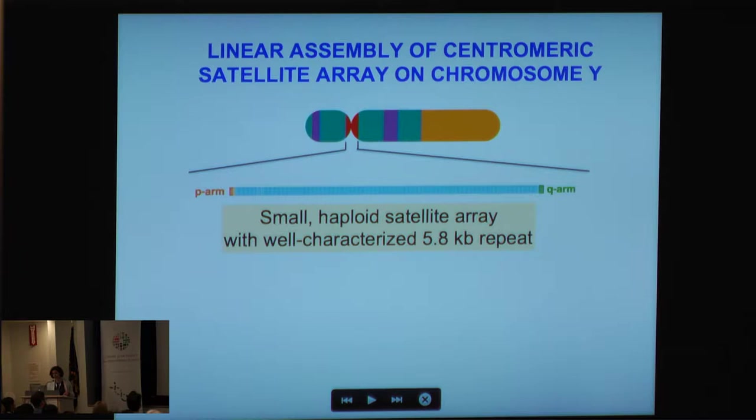Today I'm going to discuss how I put one human centromere together — the centromeric region for chromosome Y. There are a lot of advantages to starting with this particular chromosome: it's a haploid chromosome, it's also the smallest satellite array of all the centromeric regions, and I know of a well-characterized 5.8 kb repeat that exists in head-to-tail orientation.